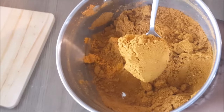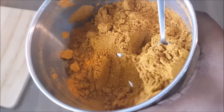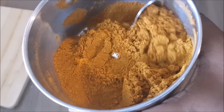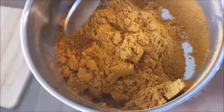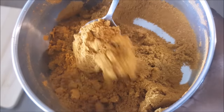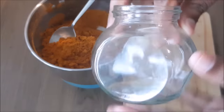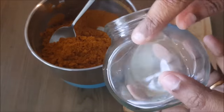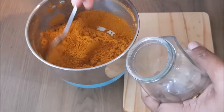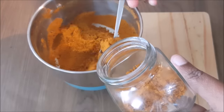I will put it in a bowl. I will add fish masala curry. This is the best fish masala powder. You can use this fish masala powder. I will add a little bit of fish masala powder. You can adjust it. We will be using a nice fish masala powder.